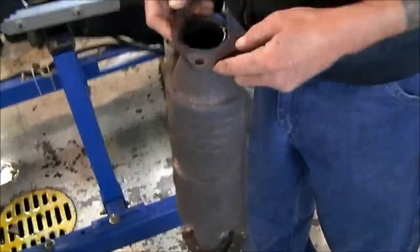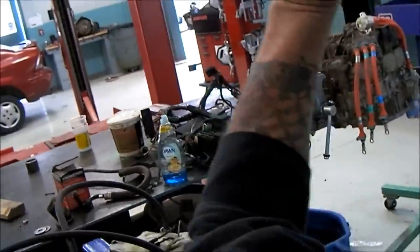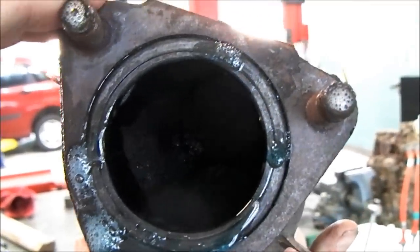The catalytic converter's not melted down. You can still see through the cone in it, actually. Let's see if we can — if the camera can see it. You can see it's not melted inside of there.